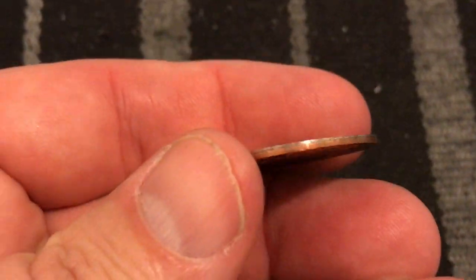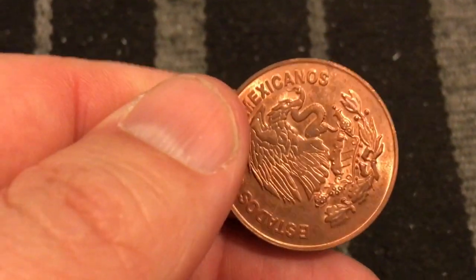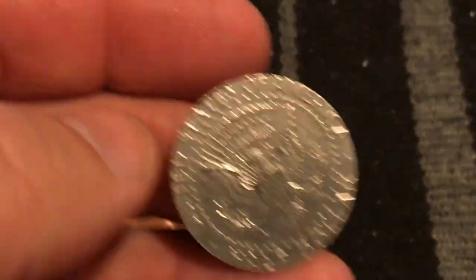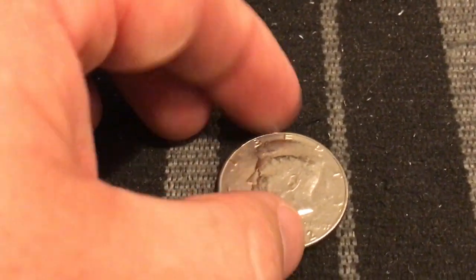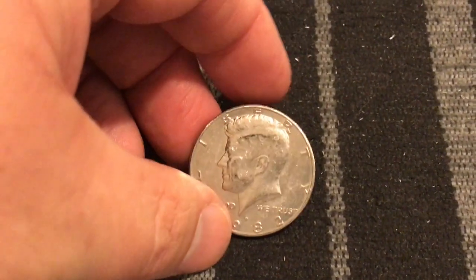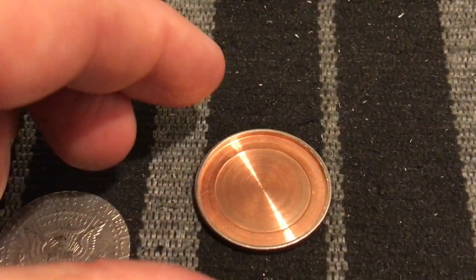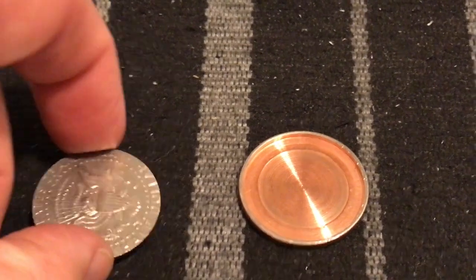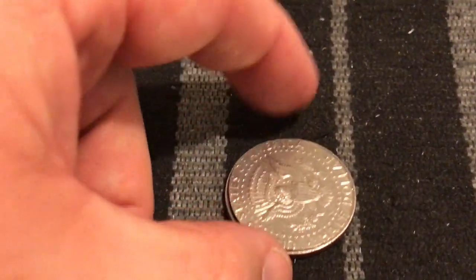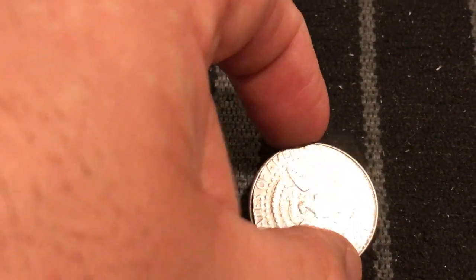It says Estados Unidos Mexicanos, and on this side it is a regular half dollar. These are actually layered together — they took half of a half dollar and paired it with the Mexican half dollar, which is really cool. It slips right inside there, and the way you can usually find these is when you're flipping coins straight up and down. So if you're looking at the Kennedy side and flip it, the coin should flip over the expected way, but a lot of times what happens is they're turned the wrong direction, and you can tell that it's a hollowed out half dollar.